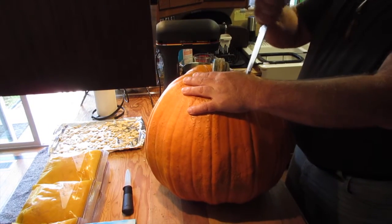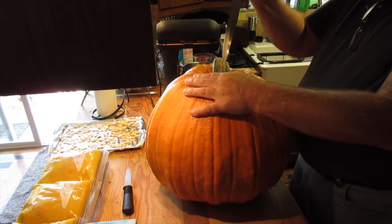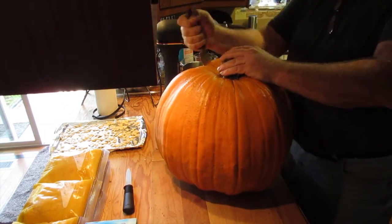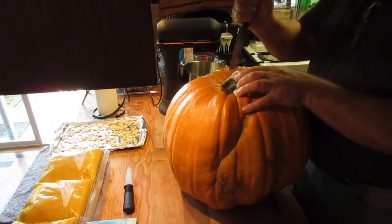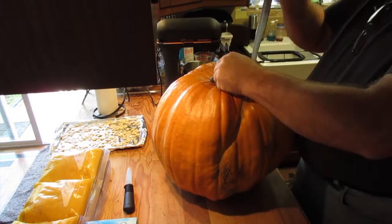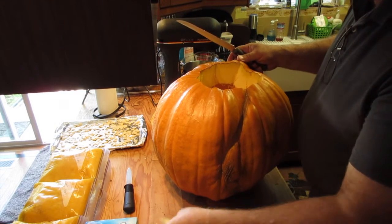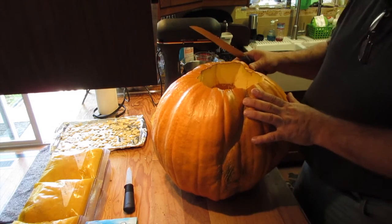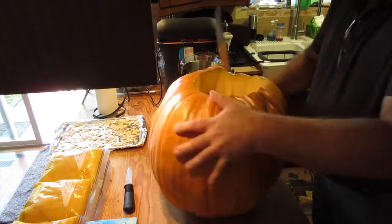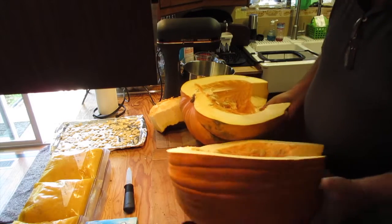I go through and remove the top just like I would normally do if you're cutting for a jack-o-lantern. I did sharpen my knife nice and sharp. They said most of the material around the lid is very woody and not to use it. This one's nice and thick.